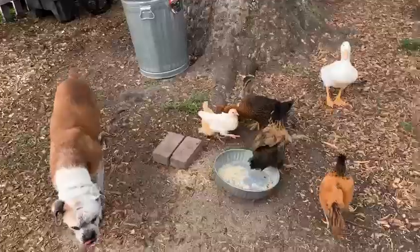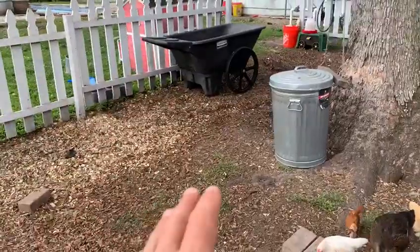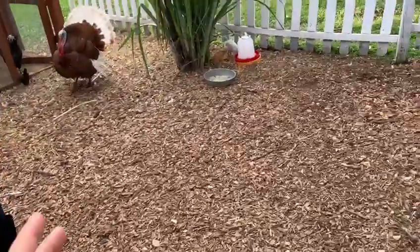Hey everyone, check this out. This is a little chicken and duck yard and this is such a gold mine. You see these wood chips here? Every month or so, you take these wood chips out which are loaded with nutrients.